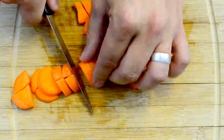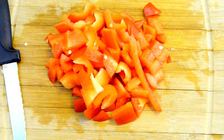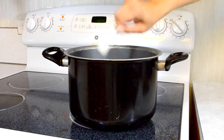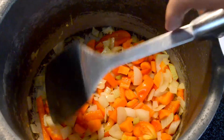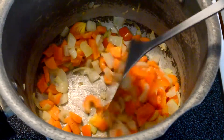Chop up one onion, one carrot, and one bell pepper into pieces no bigger than a bean — so that's what I did. Then put one teaspoon of oil in a large soup pot and heat it over a medium heat. Add the onion, carrot, and bell pepper and sauté them until they begin to brown, about five minutes or so. Sauté is a fancy word for fry them up good.